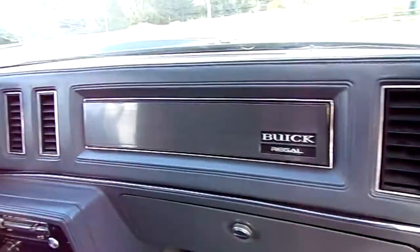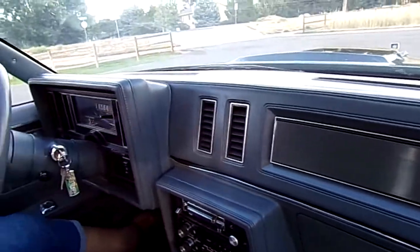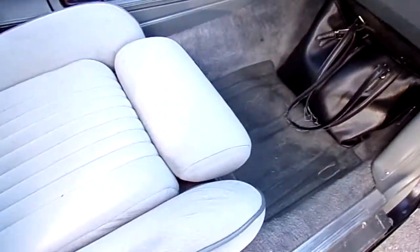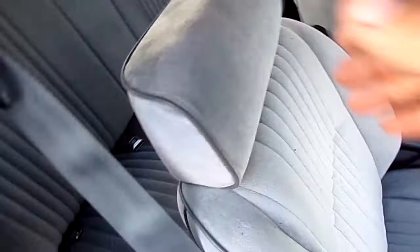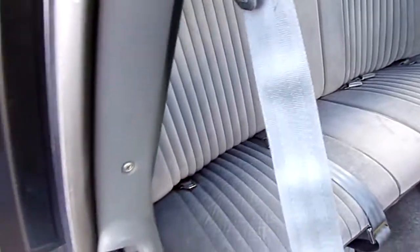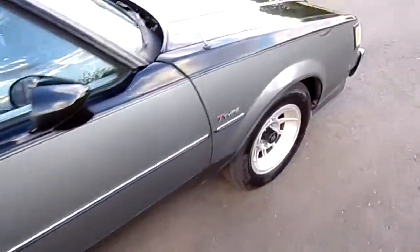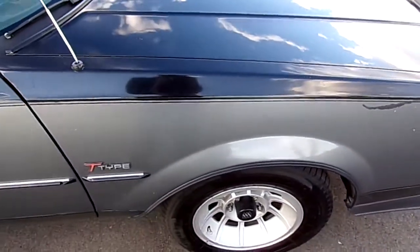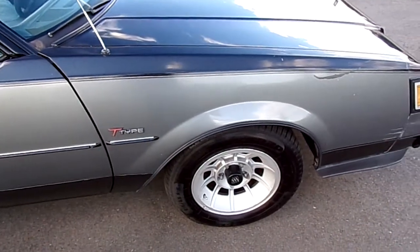The dash has no cracks, just this plate on top which can be replaced — very clean. The seats are like new, honestly, and the back seat looks brand new. It does need a headliner as you can see. The doors shut tight, they don't sag, and the suspension is as tight as a drum — the brakes are perfect, stops on a dime.